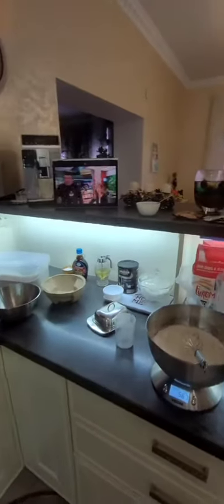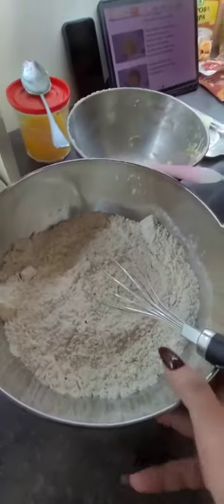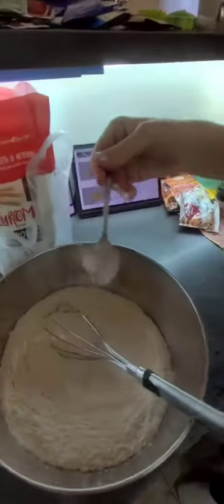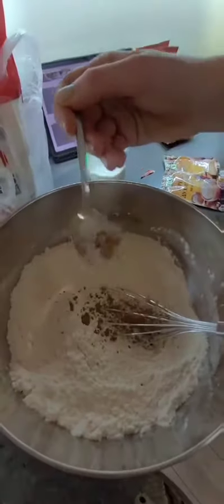Hi guys, today we will make cookies with my friend Kate. First we will take flour and add all the spices such as ginger, cinnamon, cloves and a little salt and sugar.